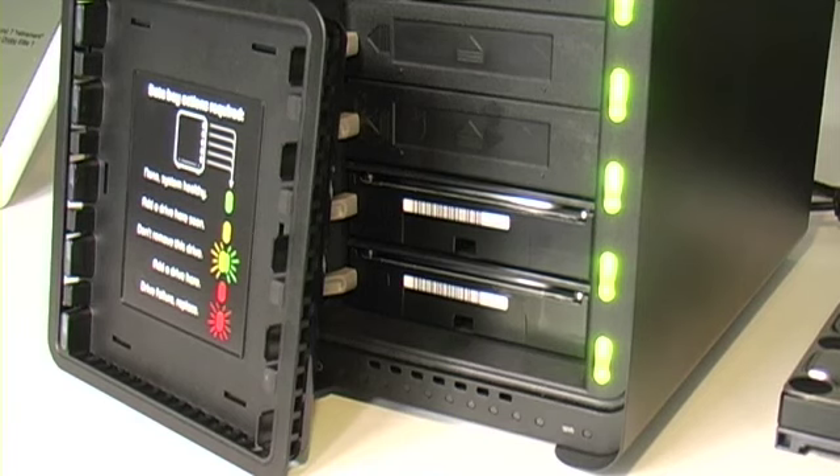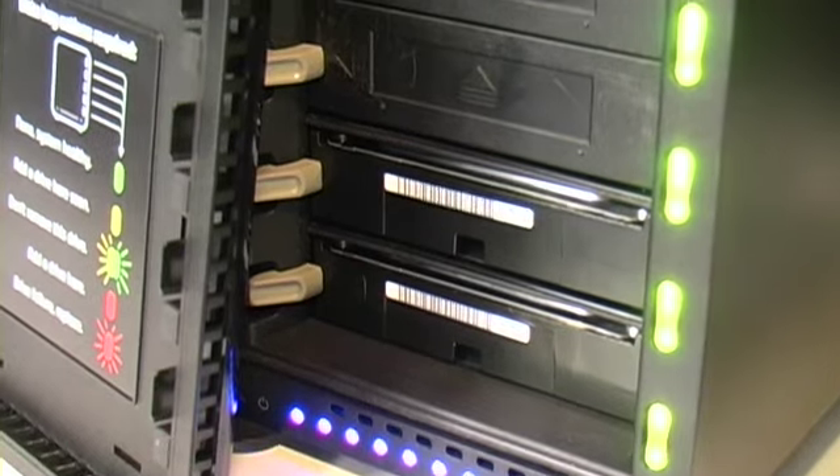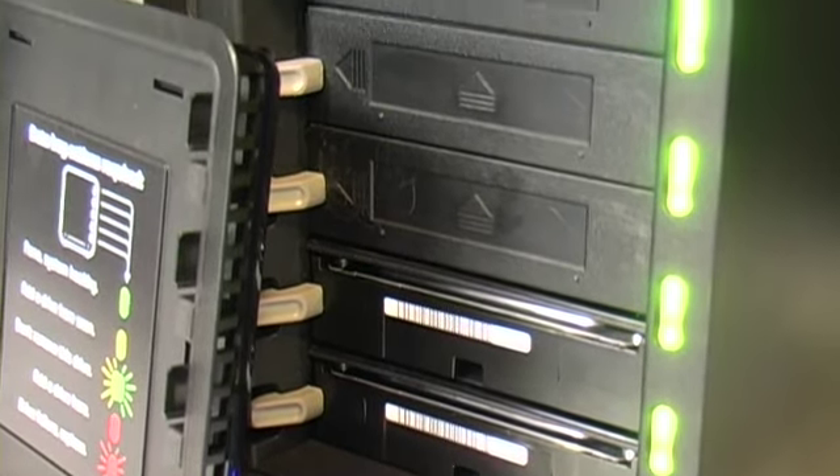NAS has been around for a while, and you see a lot of these devices from iOmega and some of the other competitors out there that have a lot of features. So what we said is, let's take a different approach. Let's keep it as simple as possible out of the box so that somebody less technical can have a plug-and-share experience. And then for more advanced users who want to customize it, that's where we have the Drobo apps.